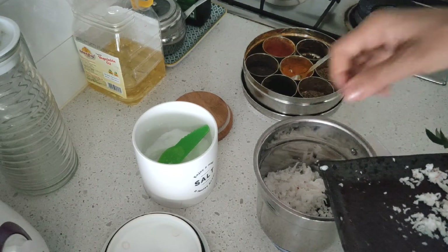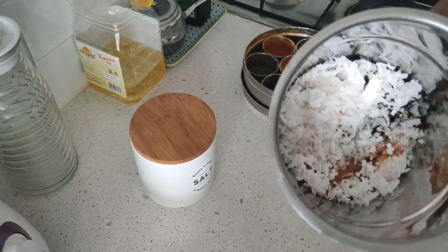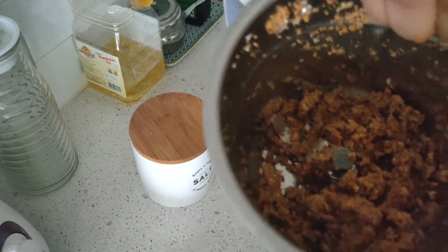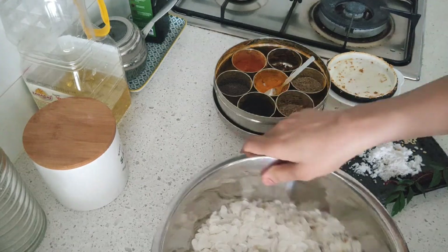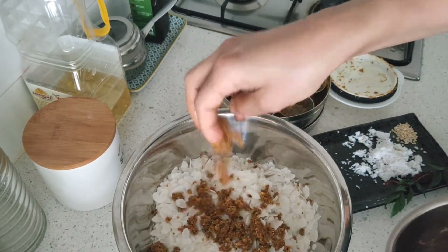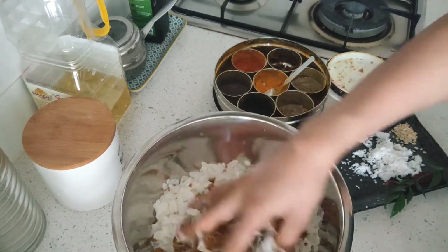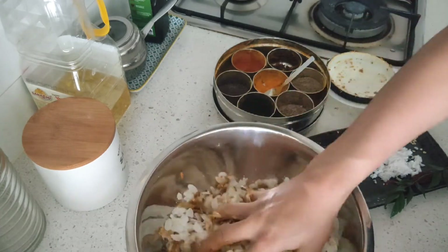Now the grated coconut goes into the mixi jar — I'm saving a little coconut from the total. I've also added a little jaggery into this jar. Grind this mixture coarsely. This is how the paste looks. Use this paste into the poha or flattened rice, mixing little by little to gauge how much is required. Use your clean hands to thoroughly mix it.